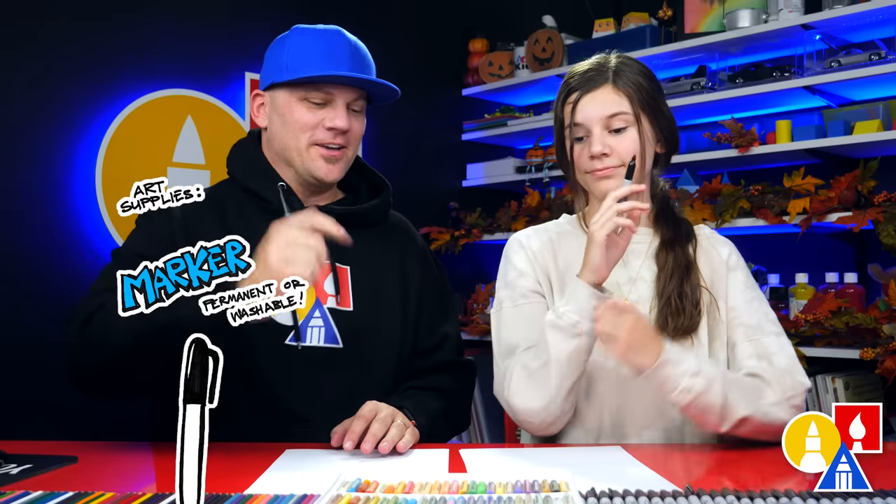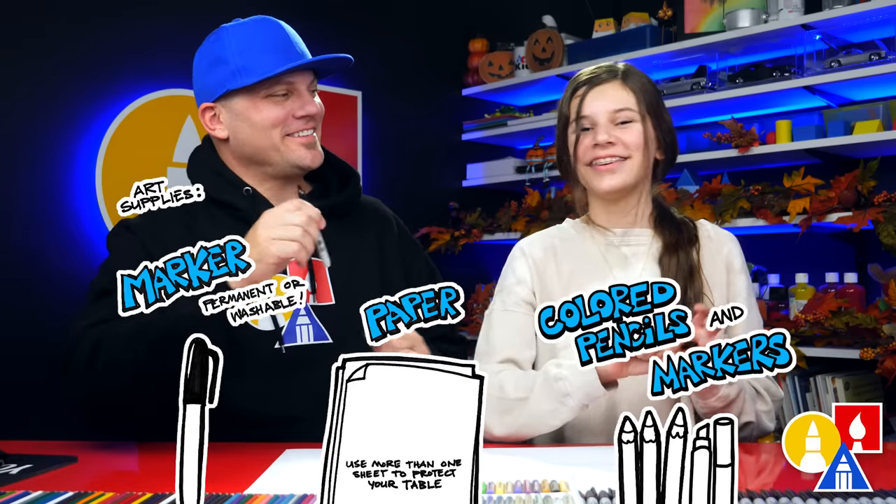Hey, our friends are still going to draw a fairy mushroom house. We hope you're going to follow along. You need your drawing supplies — we're going to use markers. You also need paper and something to color with. All right, you ready to start? Yes.